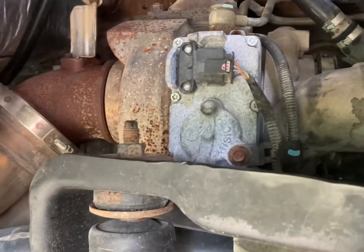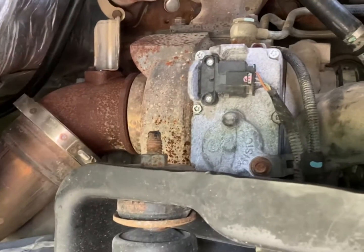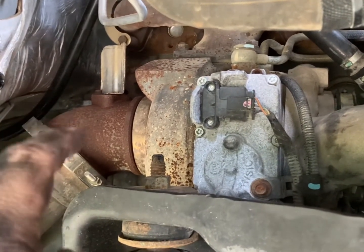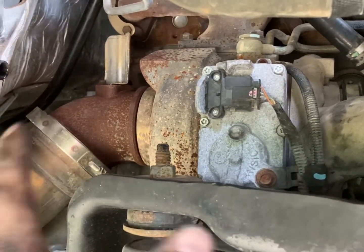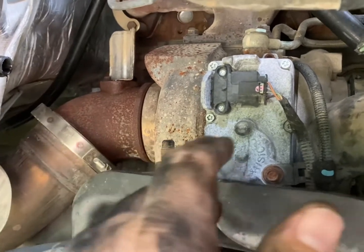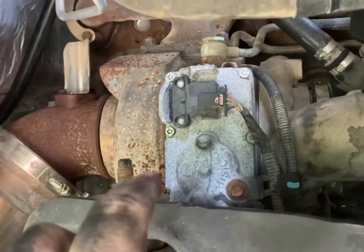I wanted to publish this video because I could not find anything on YouTube with my setup stating that the intake NOx sensor on this particular turbo is the location of the upstream sensor. Other videos out there were not referring to sensor one, the intake or the upstream sensor. So this video covers how to remove and install your NOx sensor on a 6.7 Cummins.